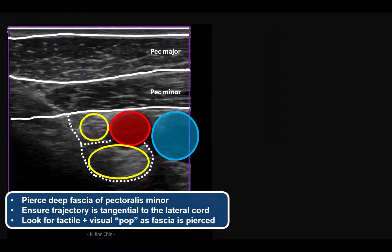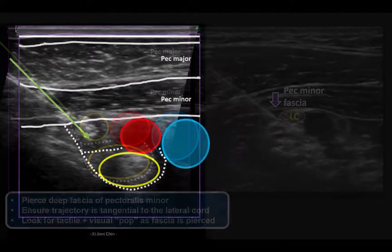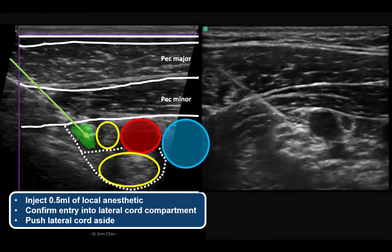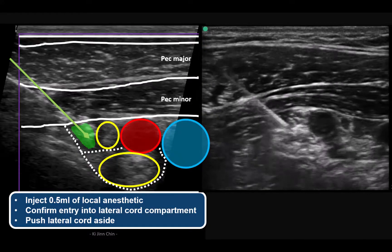Advance the needle smoothly through pectoralis major and minor muscles, ensuring that the trajectory angle is appropriate to reach the target. Advance more carefully once the deep fascia of pectoralis minor is reached, and ensure that the trajectory is tangential to the borders of the lateral cord to avoid impaling it as you pop through the deep fascia. Inject half a mL of local anesthetic to confirm that the needle tip has entered the lateral cord compartment and to push the lateral cord aside.